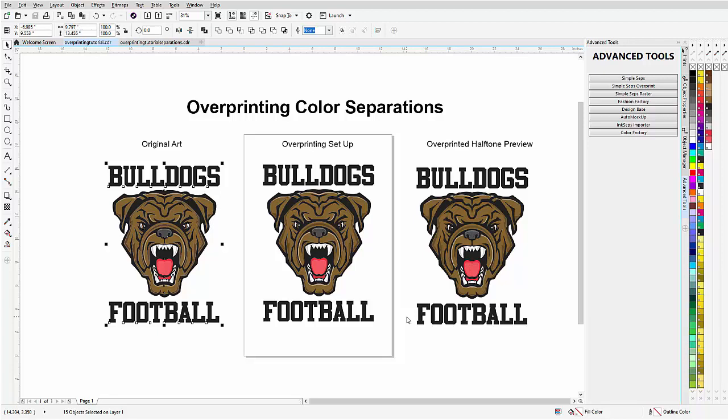In this tutorial we're going to take a look at overprinting color separations. Overprinting is a type of color separation that's very effective for screen printers, especially when you want to reduce the number of colors in a print by simulating shades or different colors. Overprinting is really nothing more than printing one color on top of the other in the separation.